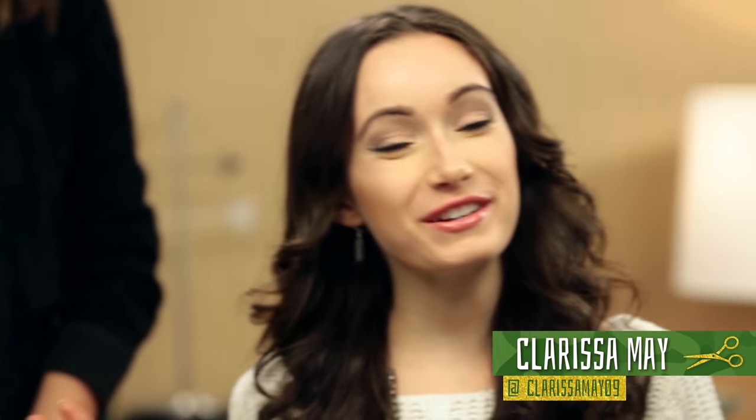Hi, I'm Cassie, and my channel is Cassie Diamond. I'm Clarissa May, and my channel is ClarissaMay09. All right, soldiers, let's debrief you on your mission.